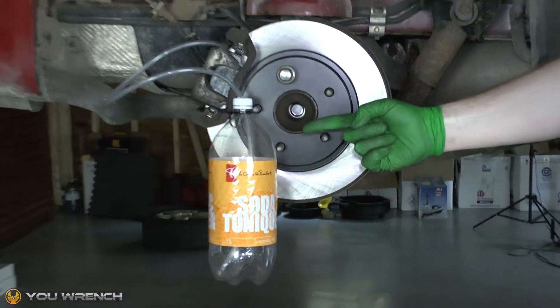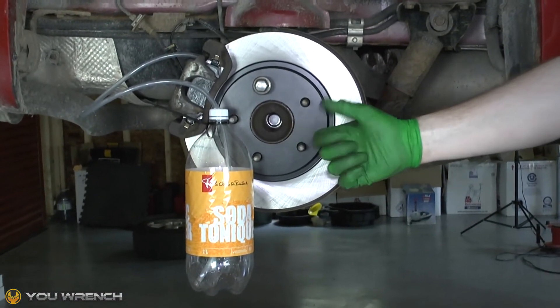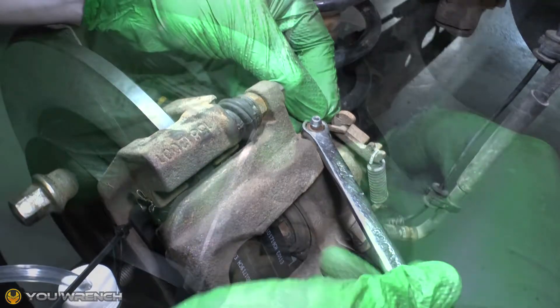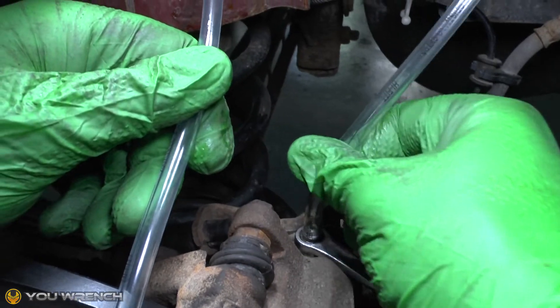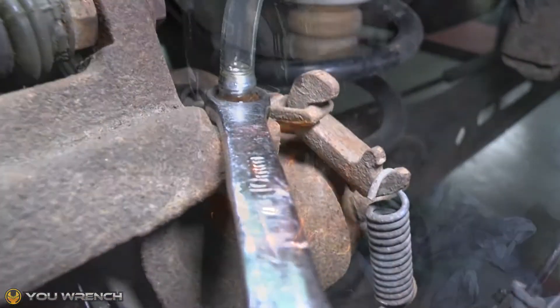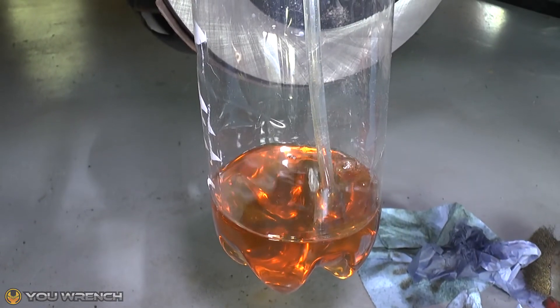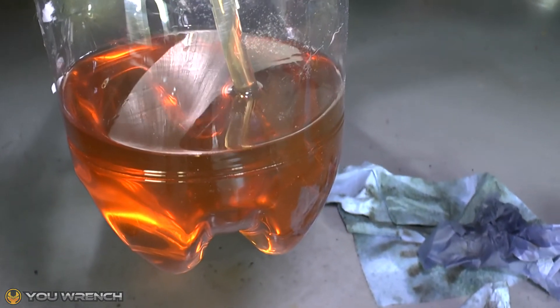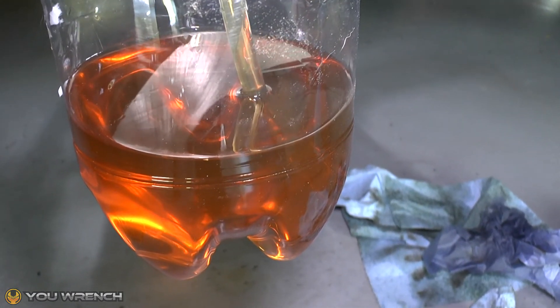Next, find a convenient place to hang your bottle and secure it there with a cable tie. Then place a suitable size spanner over the brake bleed nipple and attach your pipe. Then slowly start to pump the brakes. At first you'll get the air expelled from the pipe, and then you'll see the brake bleed tool working and the old fluid being fed slowly into the bottle with each pump of the pedal.